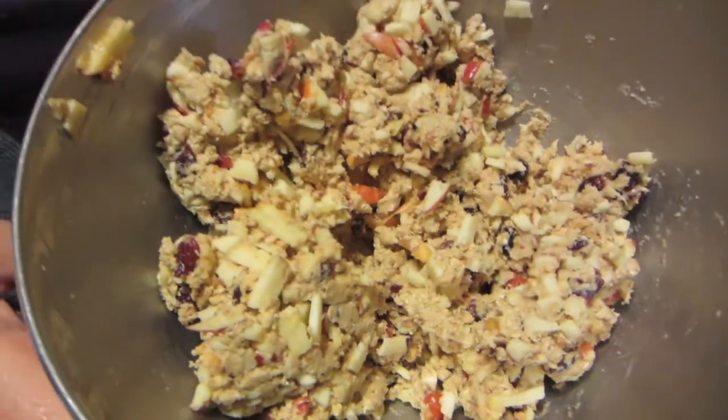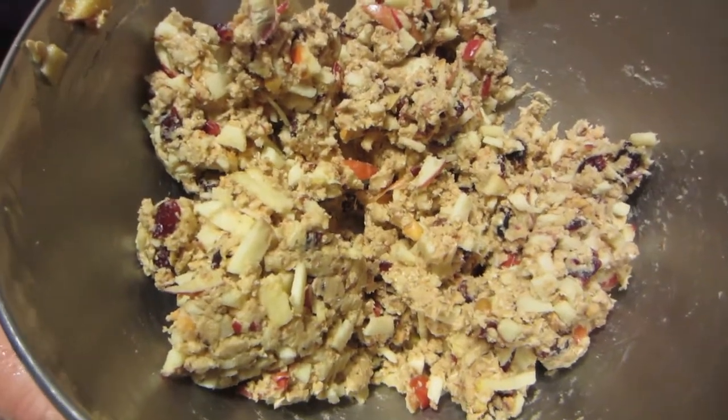All right, I got it all mixed up. It's amazing how well this holds together when there's no egg or anything in there. That's what it looks like. I like to leave the peel on the apple because it makes it more rustic, and that's what this is all about — you want it to feel like you're eating something healthy without it being gross, and this is definitely not gross.